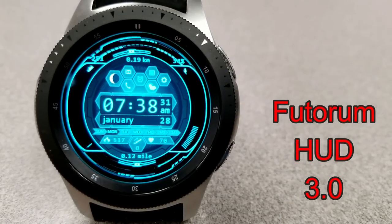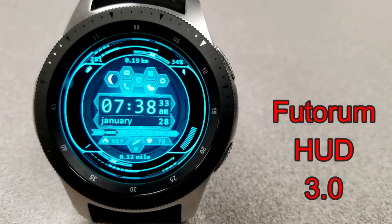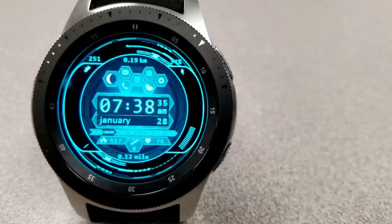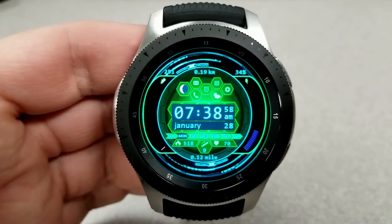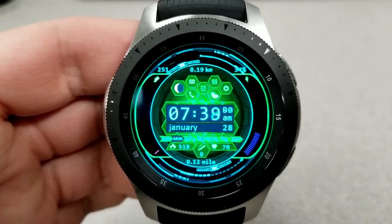The last one you can pick up for free, at least for now, is an animated digital watch face set in a modern sci-fi theme, as you can see by those rotating lines around the bezel. Besides being animated, this one also comes with a good selection of color themes.